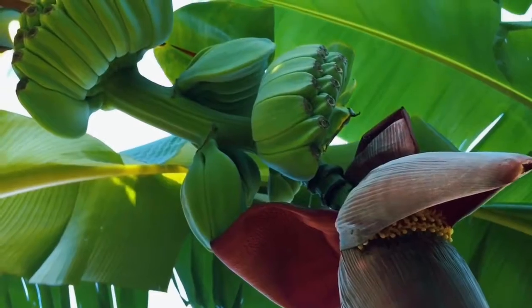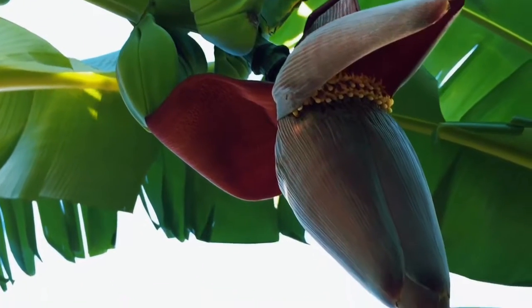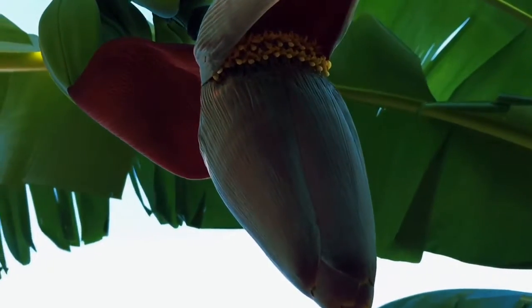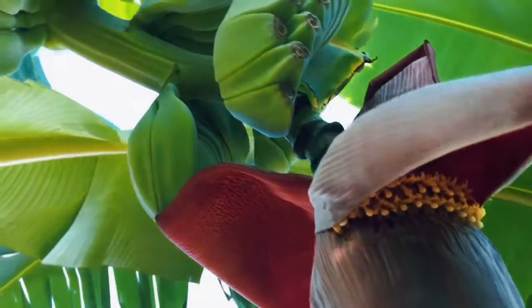Praying Hands is a unique banana variety. One of the things that makes it so unique is the fact that it has fused banana fruit. As you'll notice, the hands are all sort of fused together. Frequently people will cut these right in half as opposed to trying to rip them apart and separating the fingers.